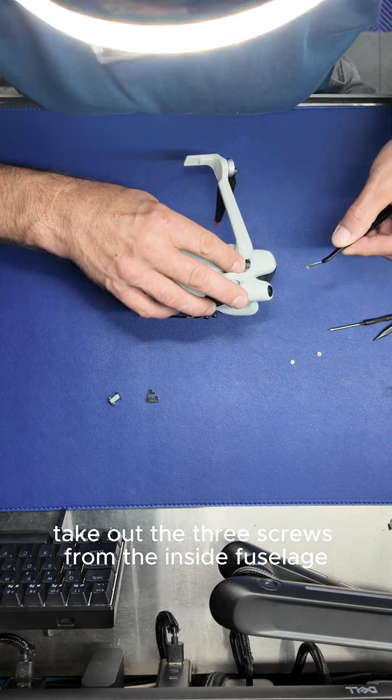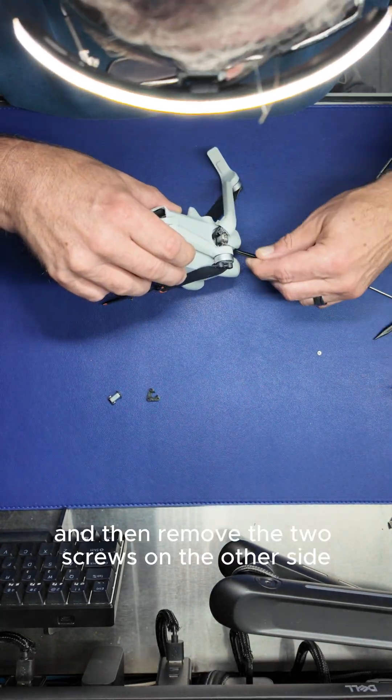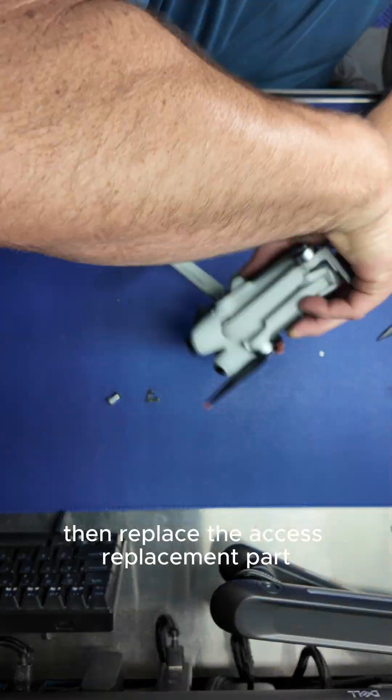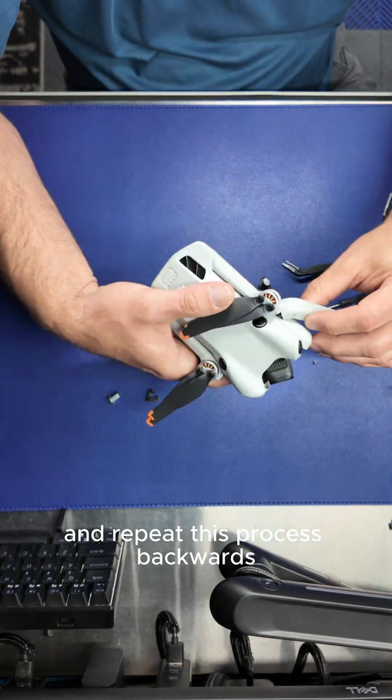Take out the three screws from the inside fuselage of the front axis arm, then remove the two screws on the other side. Then replace the axis replacement part and repeat this process backwards.